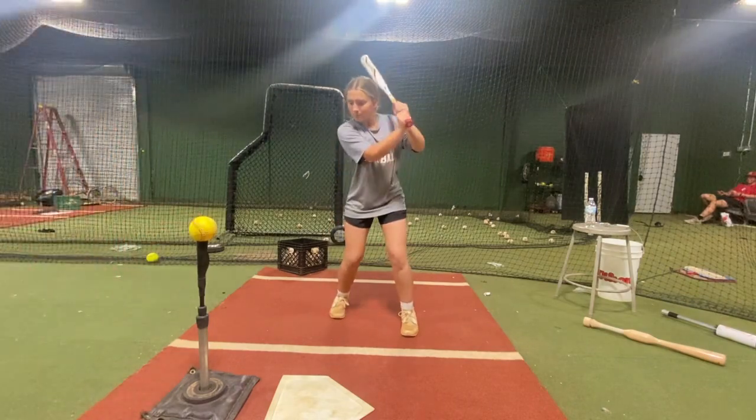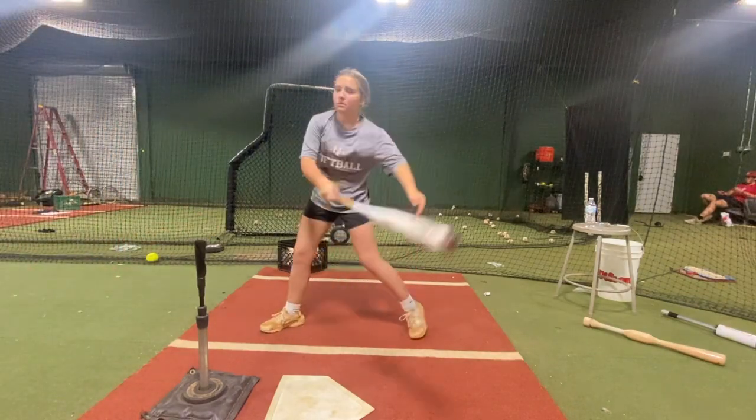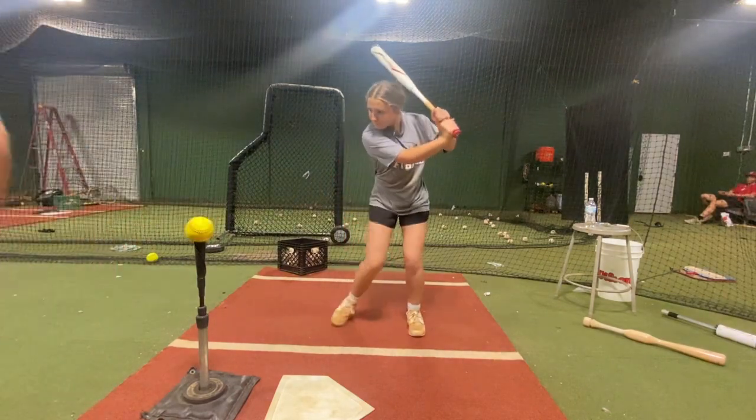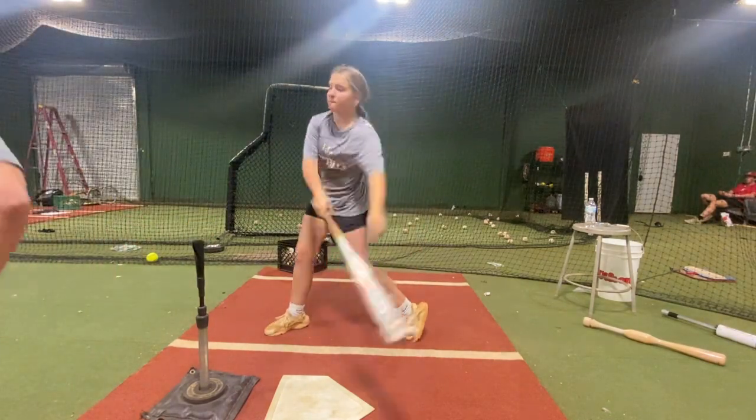I've got the drill that we're going to do. Turn. Keep the weight on the inside of that back foot. Just turn. One more.